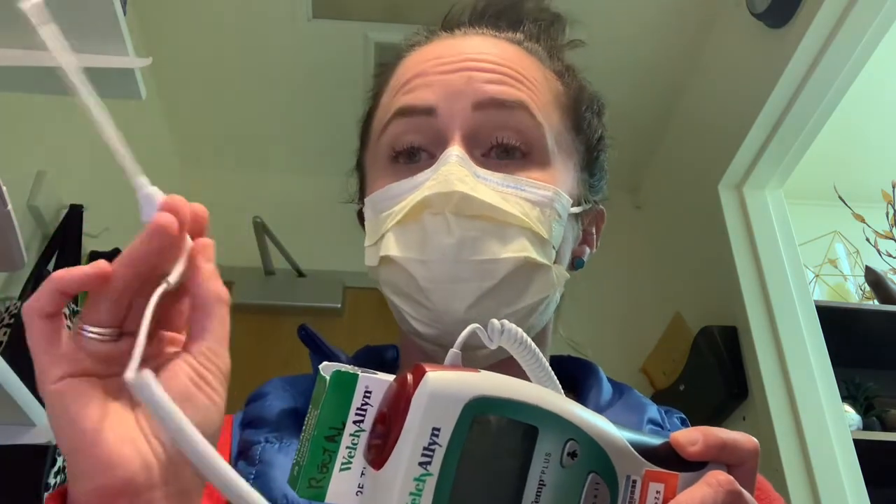You might also have oral versions of these in your emergency room or your area. Those would be blue here — so this part will be blue and the top of this probe would also be blue. So that's the difference there.